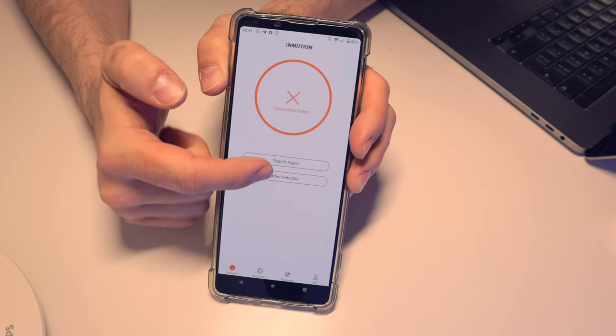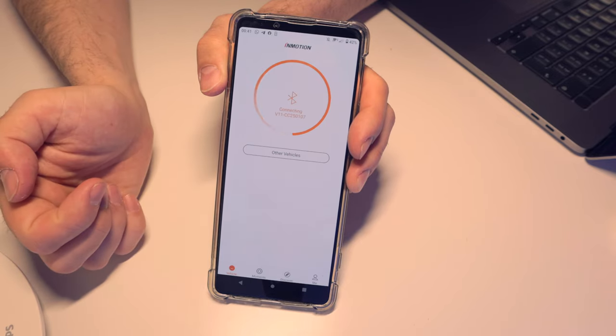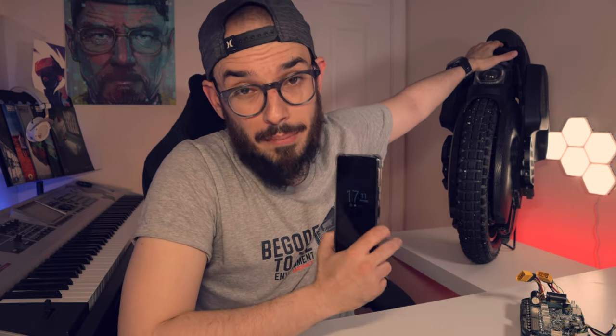The first problem I found when trying to make this connection with Inmotion was that I couldn't find the wheel on my phone. The first thing you should do is try to reset your wheel. Turn off your wheel, then press and hold — you'll start hearing beepings. Don't take your fingers off; you will hear those beepings three times, then the wheel turns off by itself. Press once again to turn it on and you should see your wheel in the Inmotion mobile app.